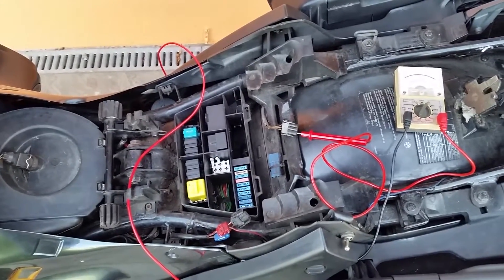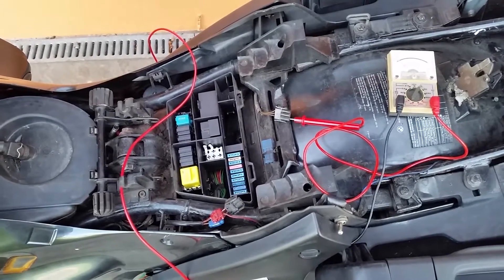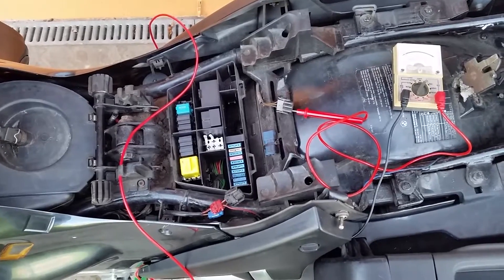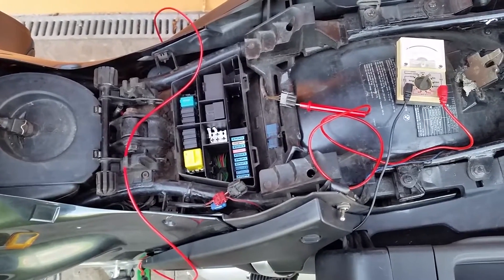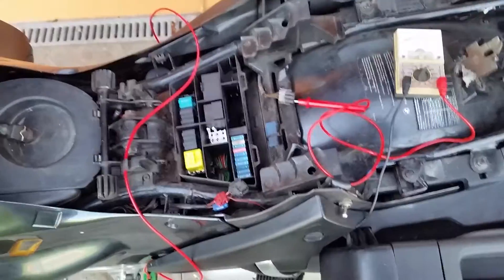I found out how to do something pretty cool and I thought I'd video it for you guys. It's how to read the Motronic error codes on the BMW Motronic engine control system. This is a '96 R1100RT and it's given me a bit of problems when I go over 3,000 revs.